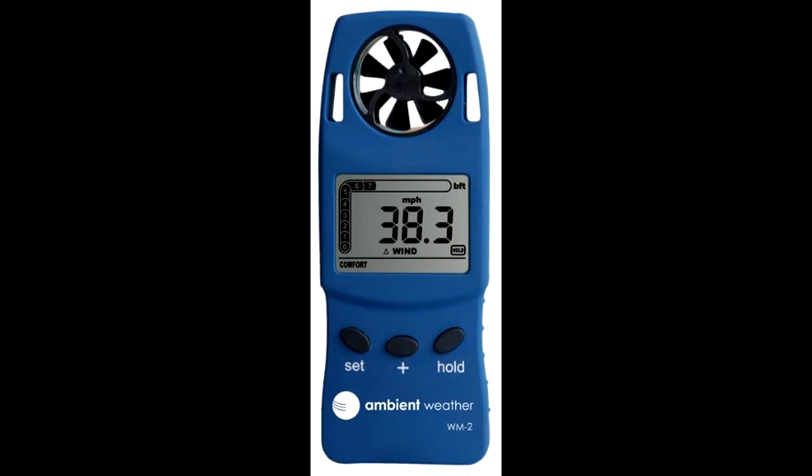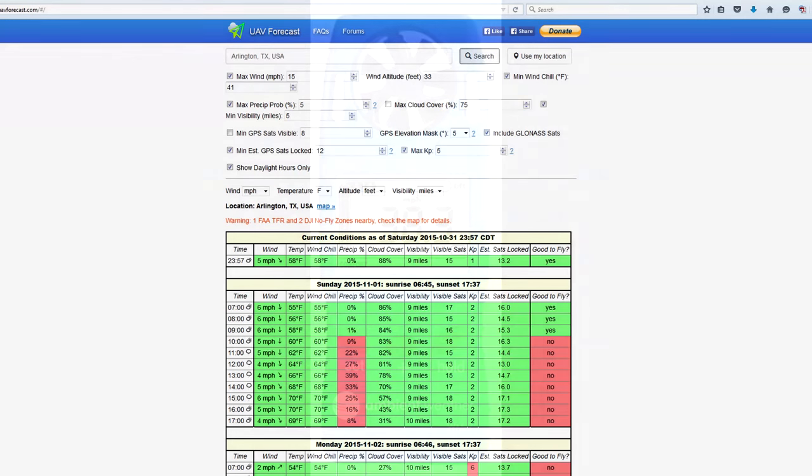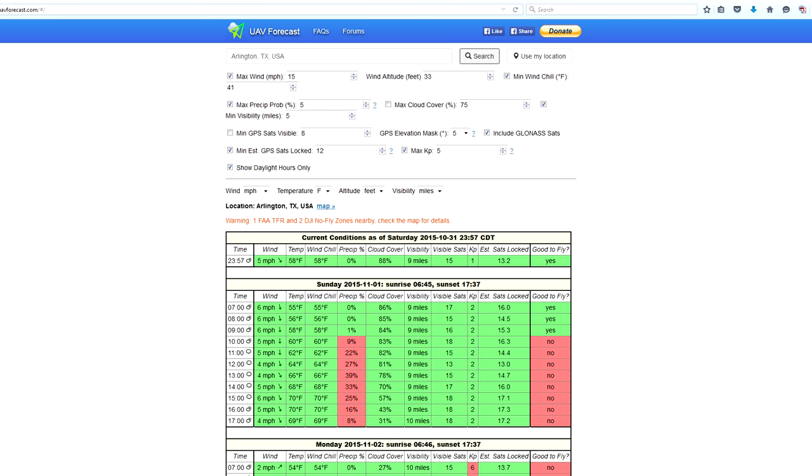Your Q500 pilot must deal with wind on every flight. The anemometer is a tool that measures wind and other meteorological conditions. The device linked below is the one recommended by UAVForecast.com — I think you will help support that website if you purchase with that link. It's a great website, worthy of your support.